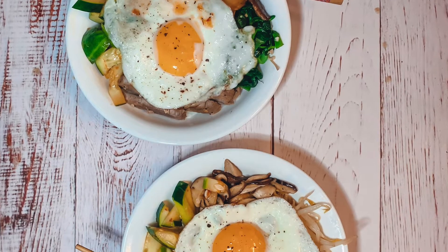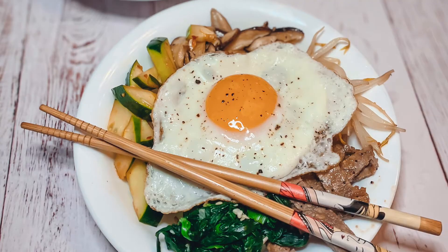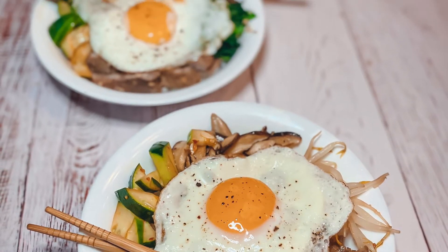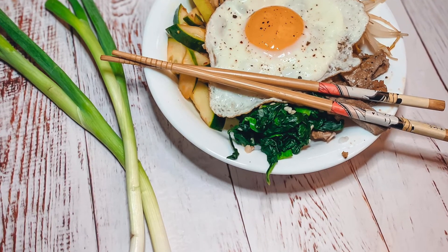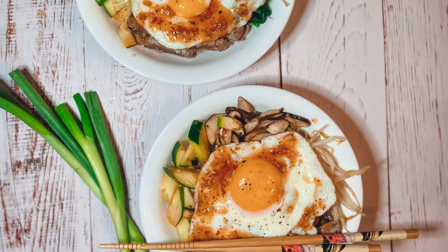In each bowl add the sushi rice and top with steak, spinach, mushroom, cucumber, bean sprouts, and kimchi. Add a sunny side up egg on each bowl and drizzle that delicious bibimbap sauce on each one. Enjoy!